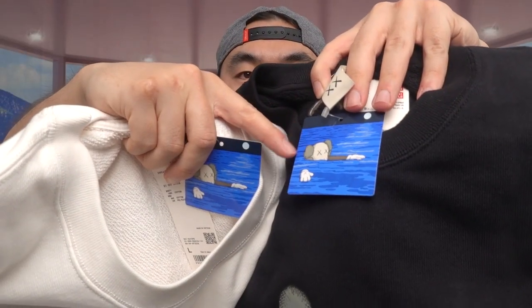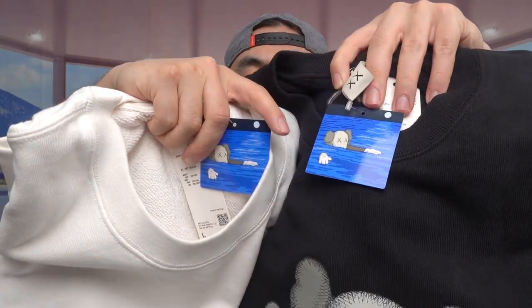Since we have the actual product here, let's take out both of them and put them on to show you guys what they look like and how they feel. Once I take it out, the first thing I notice when I feel the material is it feels super soft. I'm going to take off the tag and put on both of them to describe how they feel.